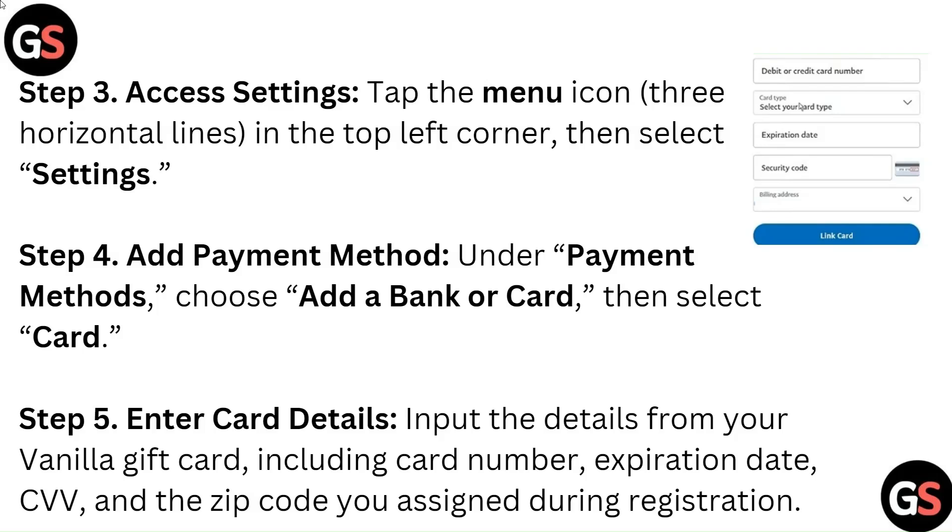Step 4: Add Payment Method. Under Payment Methods, choose Add a Bank or Card, then select Card.